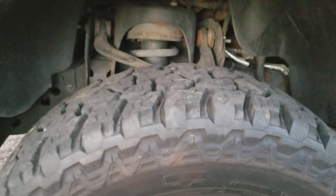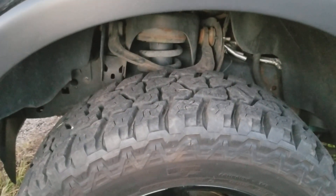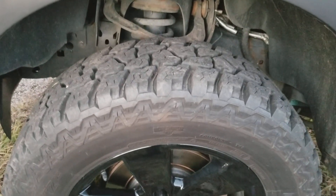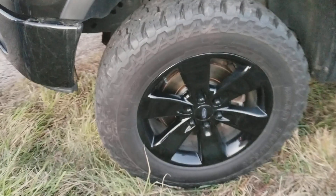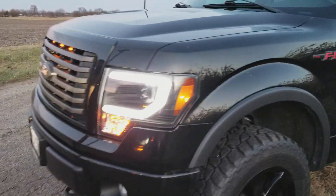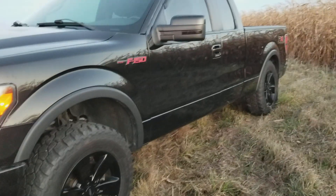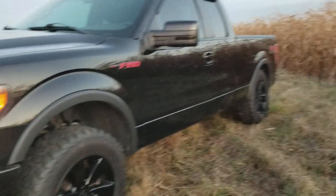The tread measurement was 18mm when he got them and they're still at 16mm — not too bad at all. He's also got raptor lights in the grill, spider headlights, red badges, all the fun stuff.